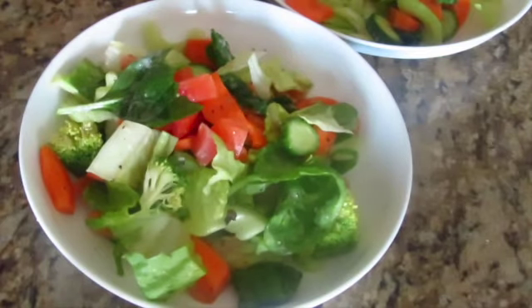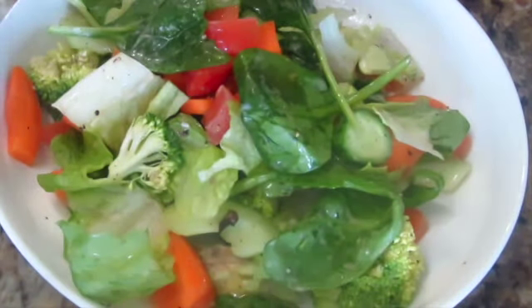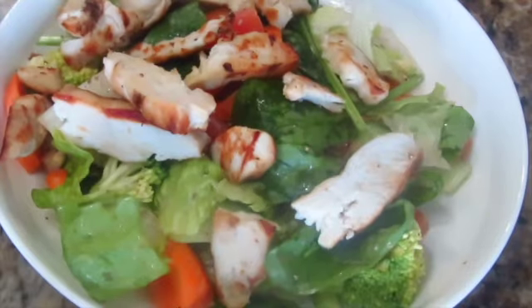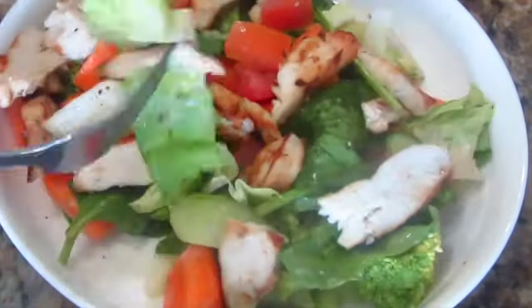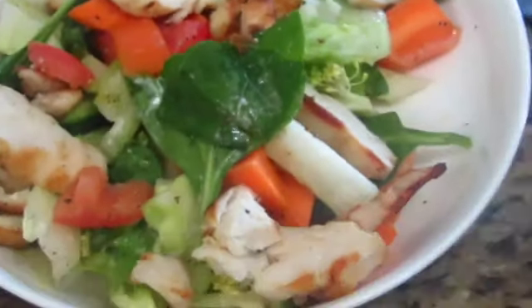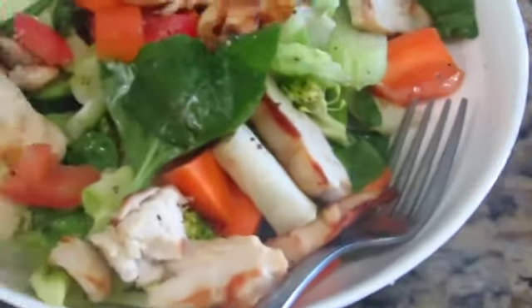If you like this video, please like and subscribe. Also, click the bell icon so that you will get a notification in the future. Thank you for watching. You should try this recipe if you want to lose weight. This recipe helps you — for afternoon or dinner, you can also take it. See you.